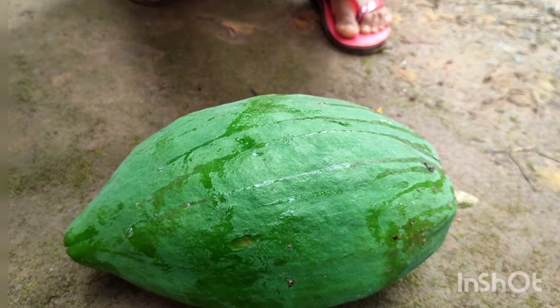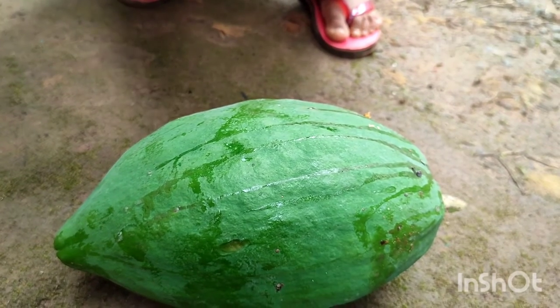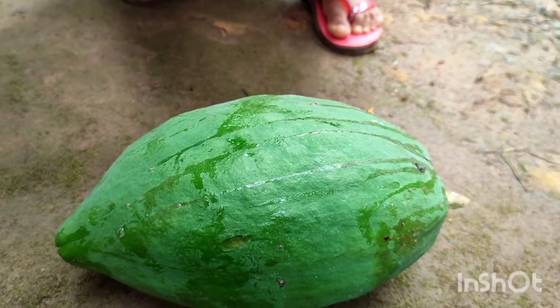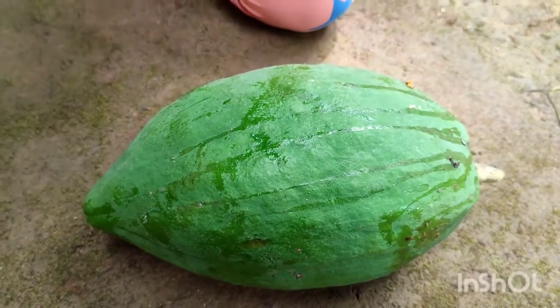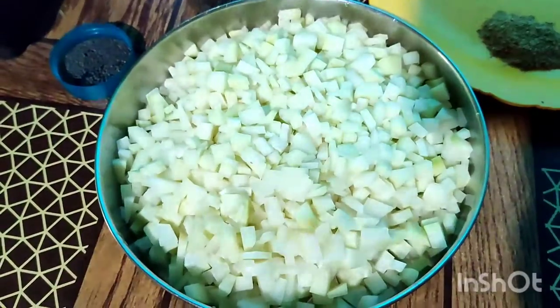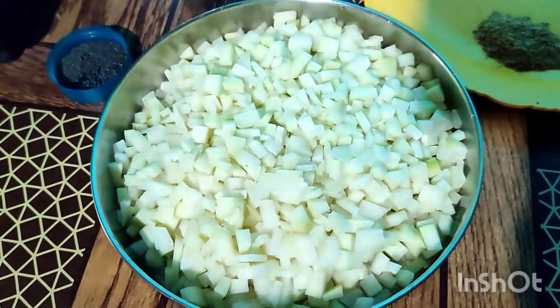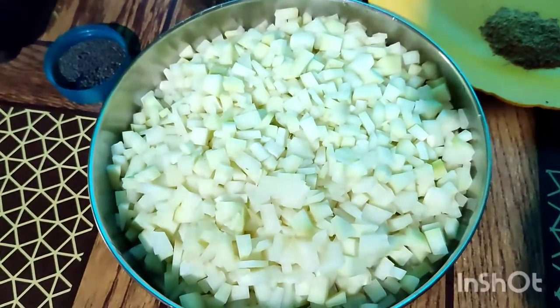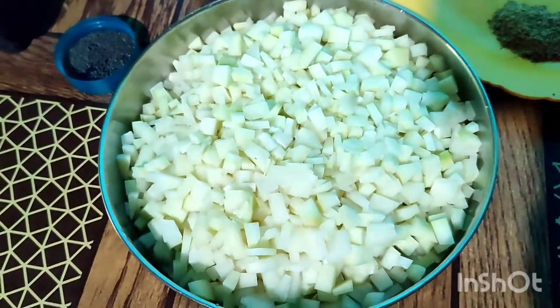Now I am going to make a papaya dish. I am going to cut the papaya in a small bowl. I like the ingredients for this.